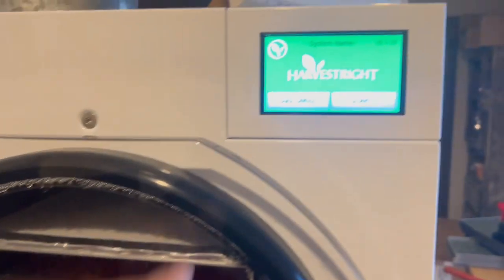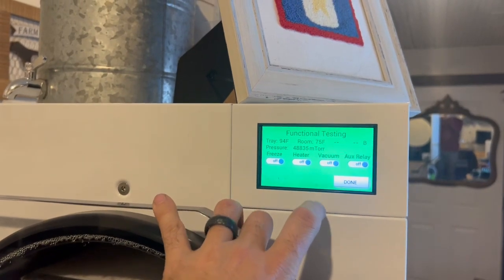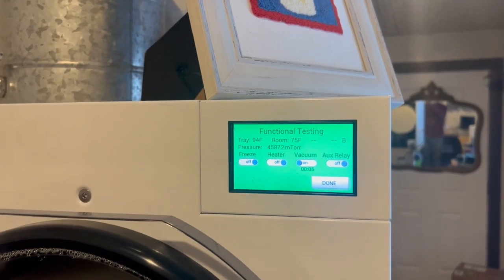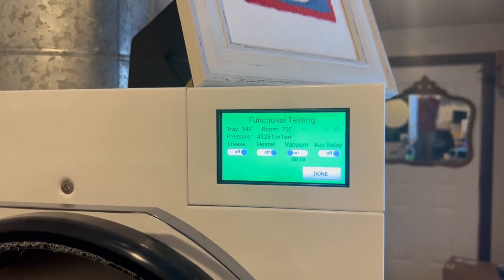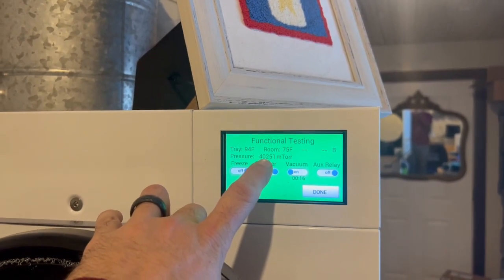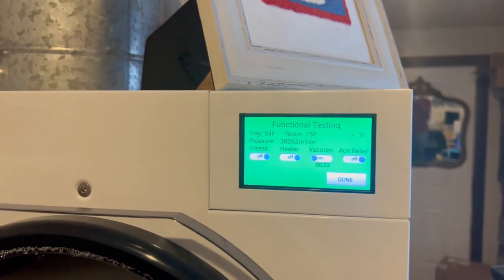I'm going to start the vacuum pump just to see how many microns we can pull the vacuum down to. I can see that number dropping — we want it below 500 during operation, so it's got a ways to go. It probably won't take that long to get there.